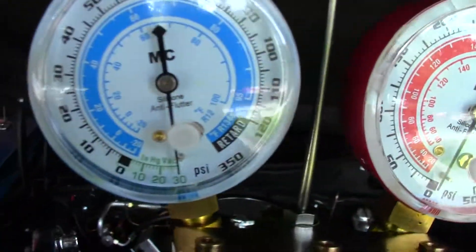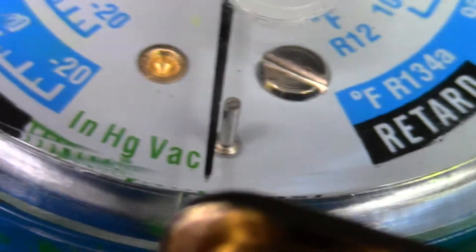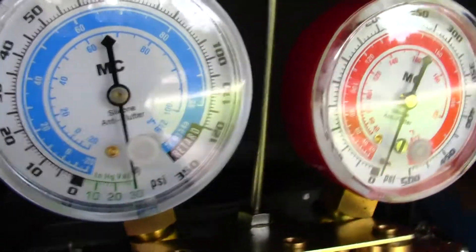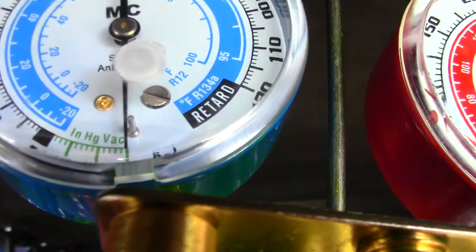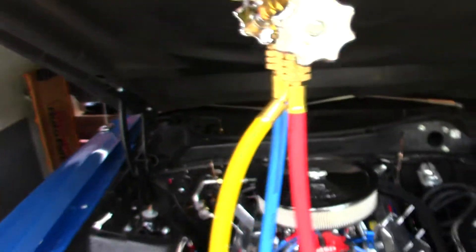For anybody that doesn't know what's going on here, I'll direct your attention to the needle and the seat right there. The goal is to pull as much vacuum as you possibly can on this and then let it sit. To the naked eye, I'm pulling right at 30 on the gauge, but I'm going to try to get it to kind of bottom out on that needle stop, because I want to make sure I put a solid half hour of pure vacuum on the system.